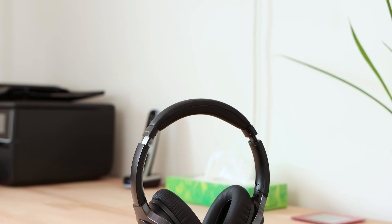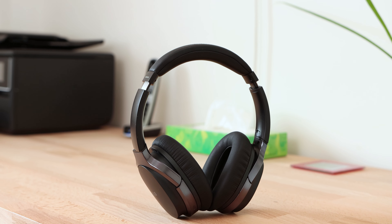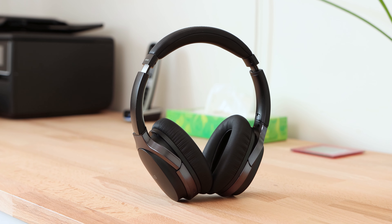Edifier's W860NB headphones are a pair of lightweight headphones featuring active noise cancelling, touch controls and aptX, making them an appealing pair of headphones for taking on the go. For noise cancelling headphones, these are competitively priced against the likes of Sony and Bose with a price tag of £99 at the time of reviewing.